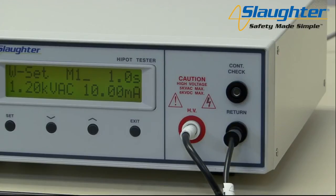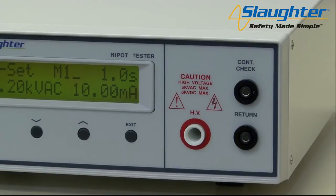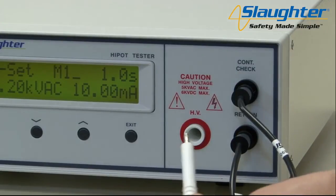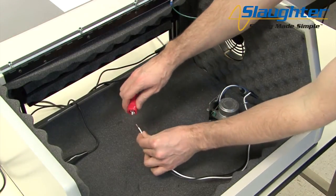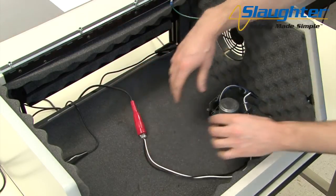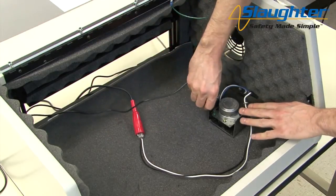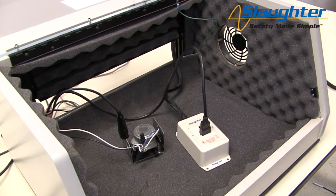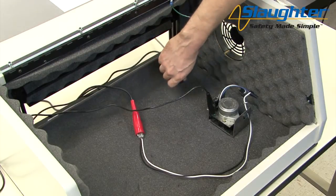If you are using the continuity feature on the tester, connect the other return lead to the continuity check terminal on the 2975 tester. If you are using the universal style adapter box instead of the clip leads, first connect the return clip lead to the return terminal, then connect the adapter box to the continuity check and HV terminals of the 2975. To connect to the DUT, clip the high voltage lead to the mains conductors of the DUT — in this case, we are shorting the line and neutral wires, which are the black and white wires, to the high voltage lead. Next, connect the return lead to the chassis of the DUT. If using the universal style adapter box, simply plug the three-prong cord of the DUT into the adapter box. If you are using the continuity feature, connect the continuity check lead to the ground pin of the DUT.